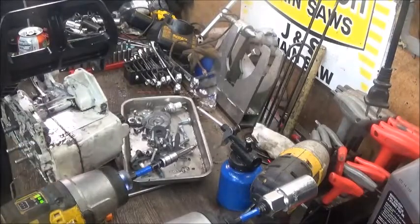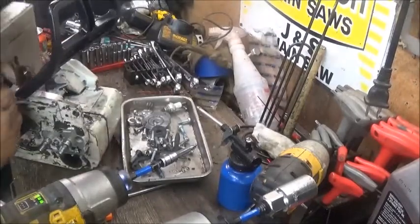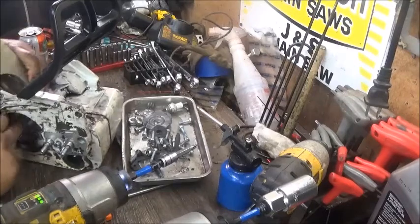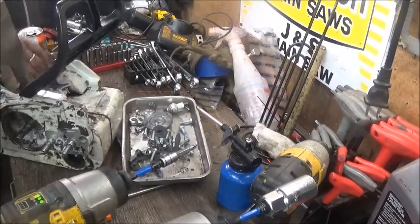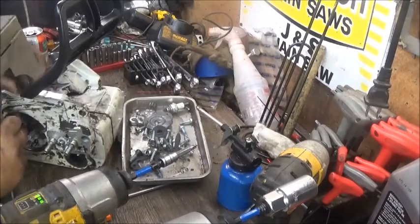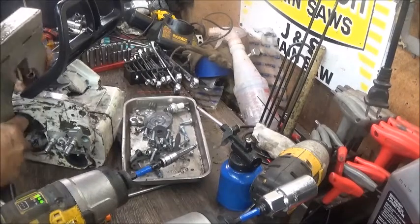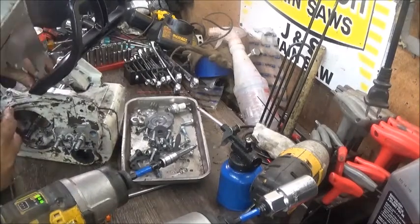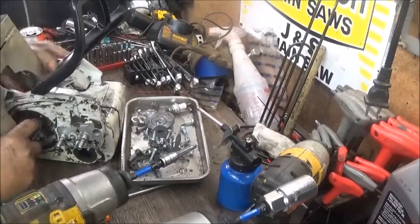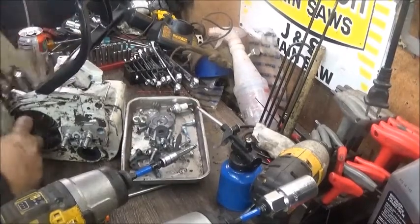We're ready to split these cases and then this video will be ended. I actually have the splitter — it's the knockoff steel one. I haven't used this in a while.